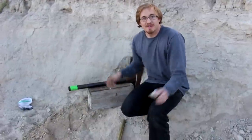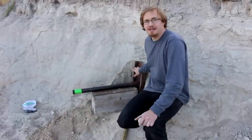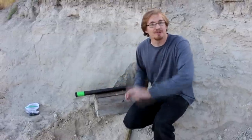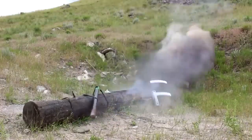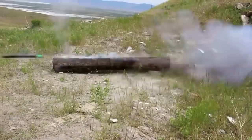Hi everyone, welcome back to Cody's lab. Today we're going to determine whether or not having a recoil in a gun actually decreases the power put into the bullet. I've done this before using a smaller bullet like a golf ball and measuring the velocities with my chronograph, and the result was that the speed was roughly the same.